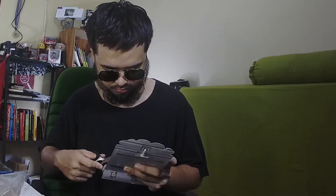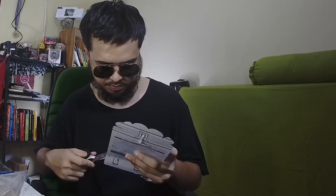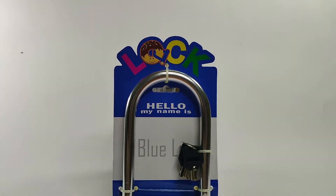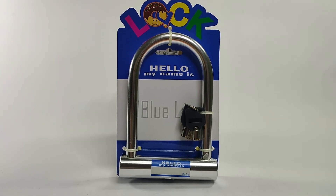And I just go and open it. Ini ada kabel tis-nya ya, disini. So yeah, you have to open it. So here are the keys. Jadi lo dapet 3 key ya, jadi ada 2 spare parts. Satu mungkin untuk lo bawa-bawa, dua lagi lo taruh di rumah.